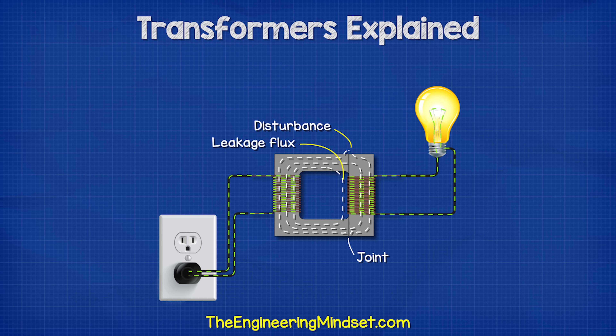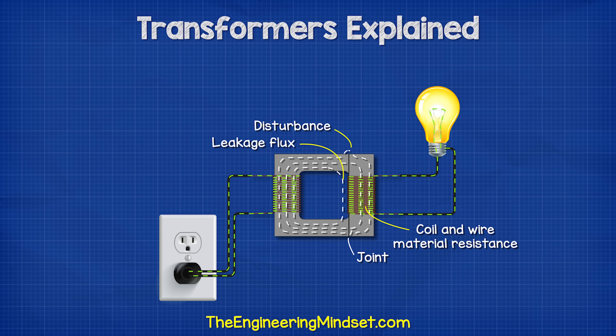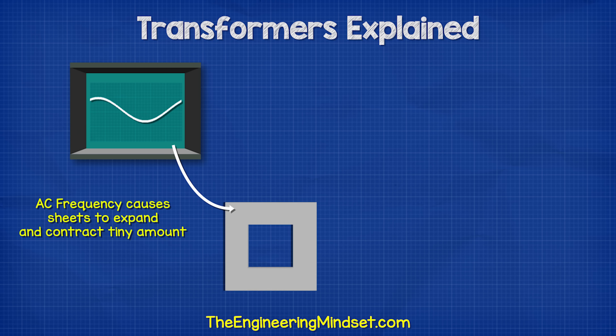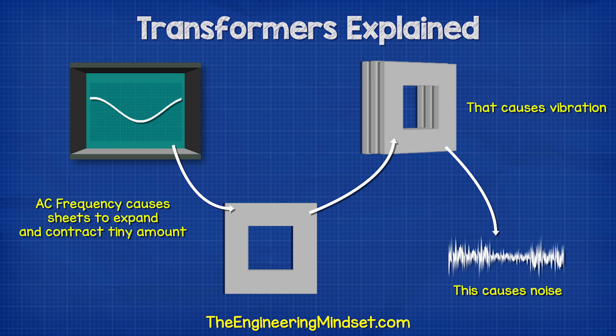We also get some losses due to the disturbances caused at the joints, and we lose energy in the wire and the coils because they will always have some resistance and this generates heat. So in a transformer we have copper losses as well as iron losses. The alternating current causes the sheets to expand and contract tiny amounts, which causes vibrations between the sheets — and this is why we get that humming sound.